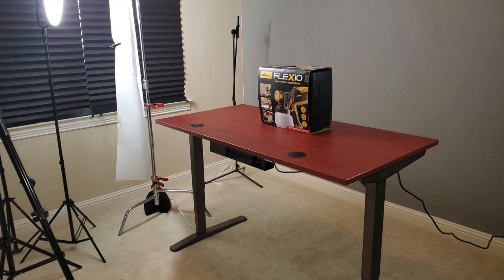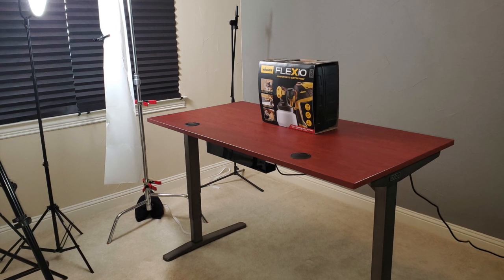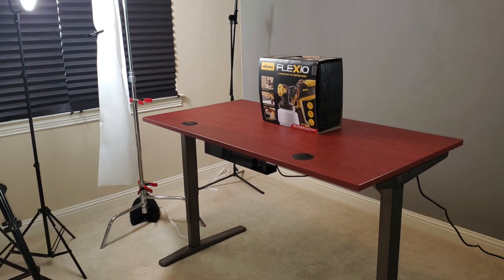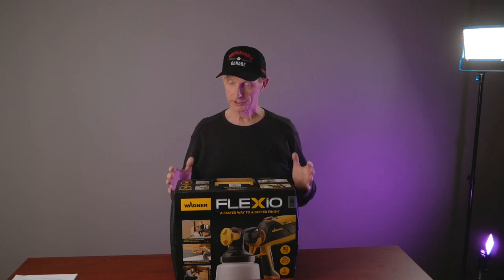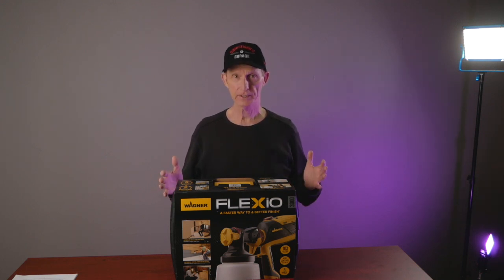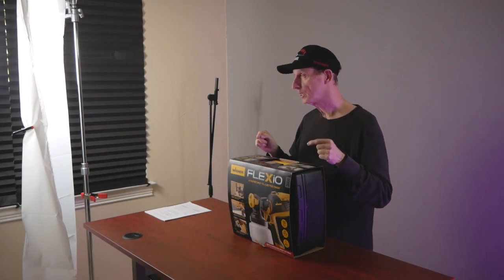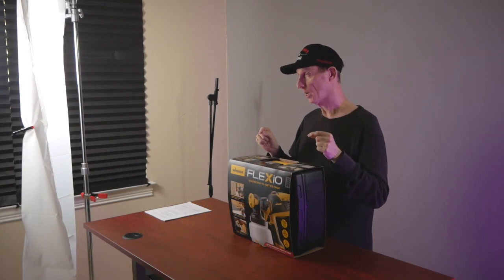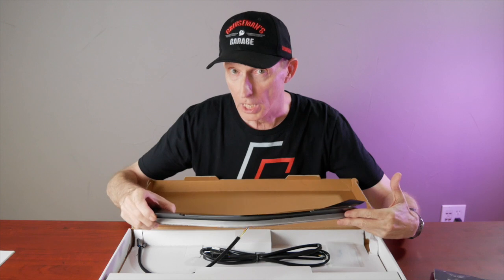I recently added this new Uplift adjustable height desk to my brand new YouTube production studio here at my house. What I love about this desk is that it's adjustable height, so I can set it where I can stand behind it for product demonstrations like this one I did for Wagner paint products, or I can lower it down and sit behind the desk in a chair for a video like this one I did for cruisereport.com, or even my cruise man's garage videos like this recent one I did for Pathfinder LED.